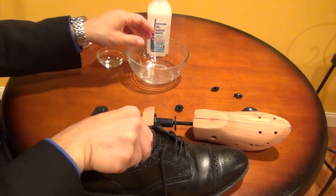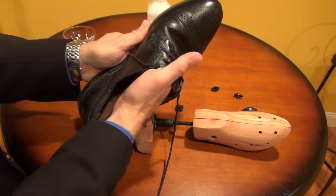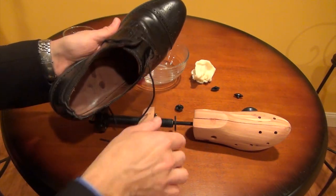You're going to want to put this inside of the shoe and wet down the area that you want to stretch. You may want to leave that in there for a few minutes to get that area wet, and once that's done we're going to insert the shoe stretcher.